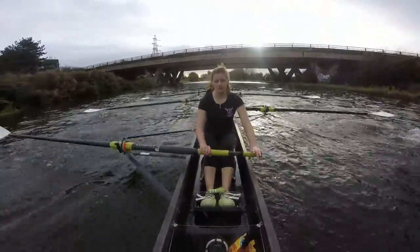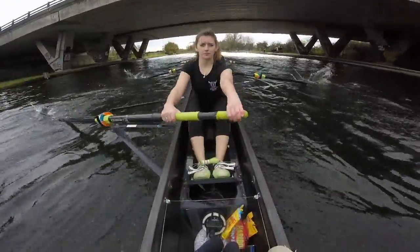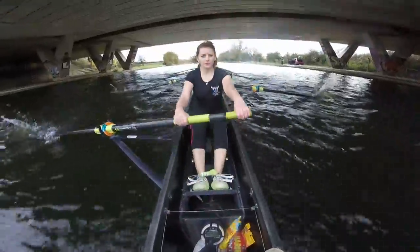Lengthen one. Sit up tall. Lengthen two. Lengthen three. Get the rhythm on the legs. That's it ladies. Perfect.